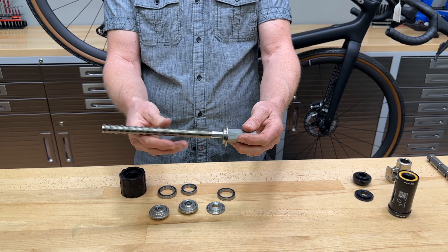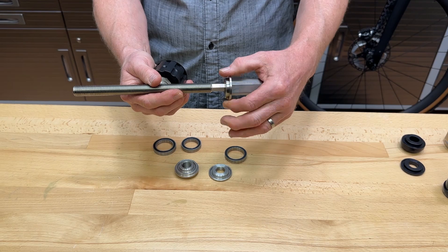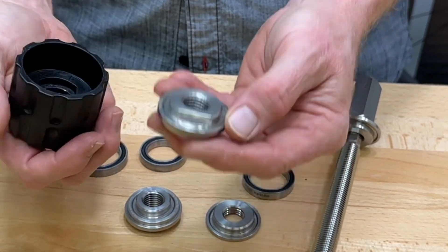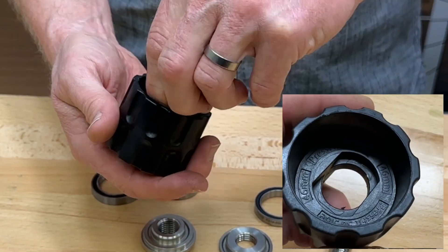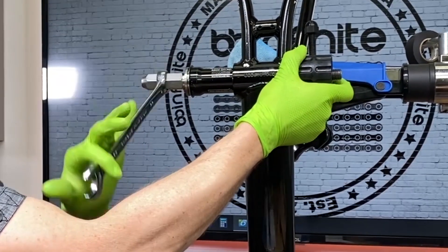As this is screwing in to the standoff bushing on the other side, this needs to be able to rotate freely. There is the 6806 side on both of these dies that fits right down inside of here and locks into that, which keeps it from rotating. That way, you can get a firm grip on this as it is threading in.